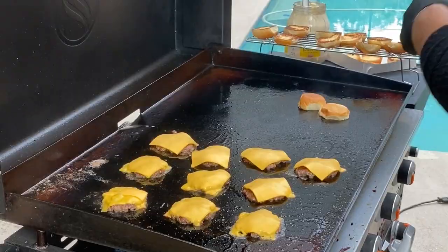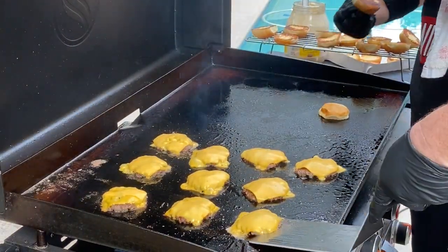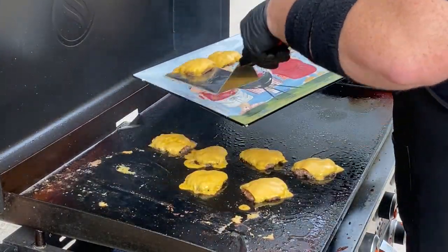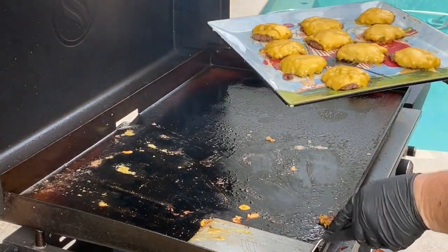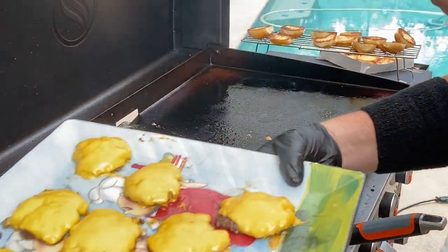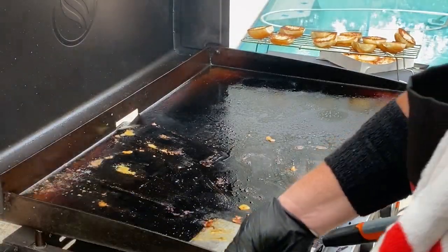Okay, so last ones — we want that cheese to melt. Let's start pulling these; that cheese is going to continue to cook. Dude, these look awesome! Those are some juicy little fellas. All right, so this is 10 little sliders. We could have easily put 20 or 30 on this whole surface. All right brother, should we build these? Let's go ahead and kill the heat. Let's build these bad boys.